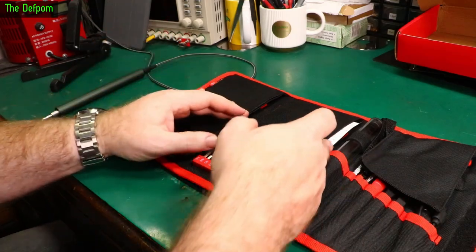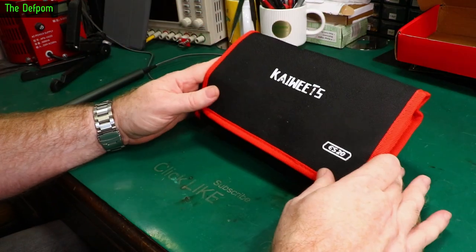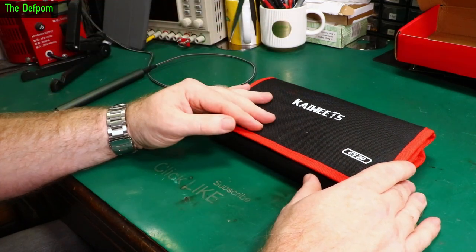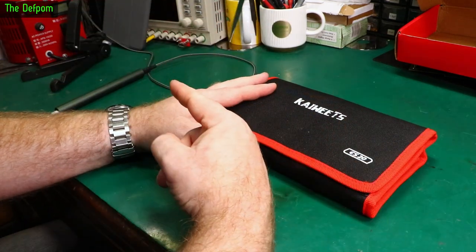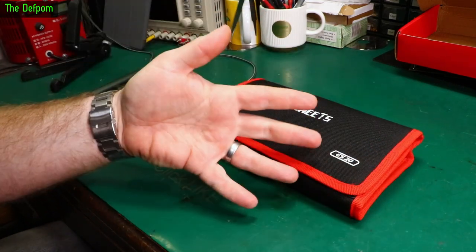I'm not really sure what else I can say — it's a screwdriver set. I'm glad they sent it to me at no cost. Check out the links below for other reviews and things related to fixing and repairs. Subscribe if you haven't already, and there's a Patreon support link if you want to help support the channel. Catch you later.